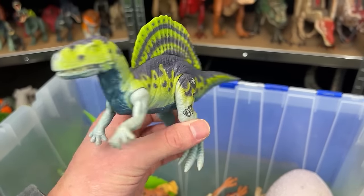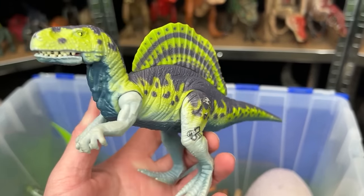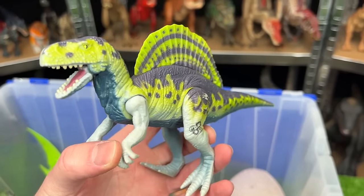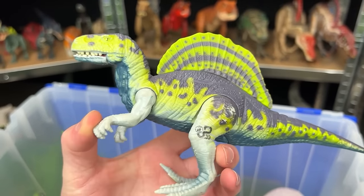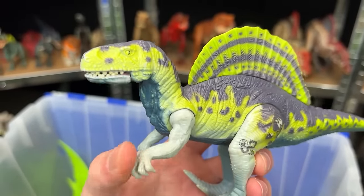Next up is an old Spinosaurus figure. This one is pretty bright. It is JP-39 and is pretty small compared to a lot of the newer Spinosaurus figures. And when you move its arm, you can also open and close its mouth too.